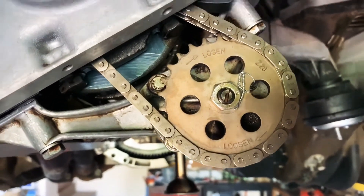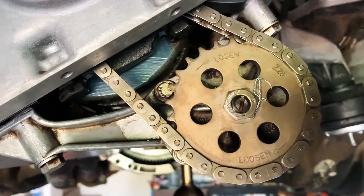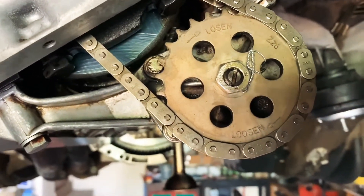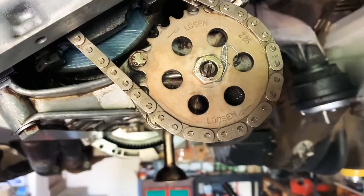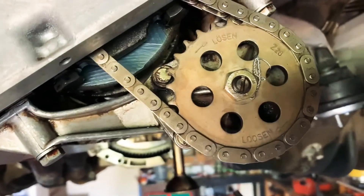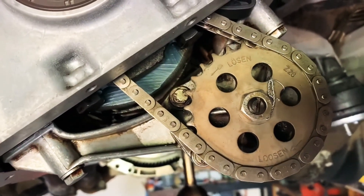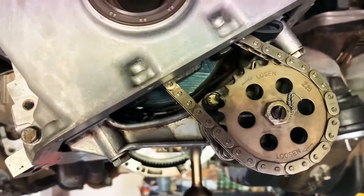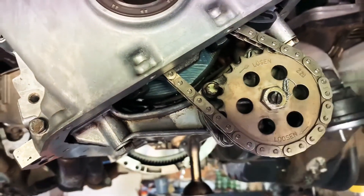Guys have reported that even with those kinds of mods they still get failure. In some cases the shaft actually shears off, which just goes to show there are still some pretty serious vibrations and harmonics stressing this component tremendously.